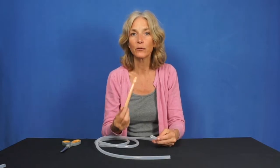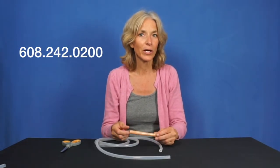Thank you very much. If you have any questions, you can give us a call at Optimal Health Network, 608-242-0200.